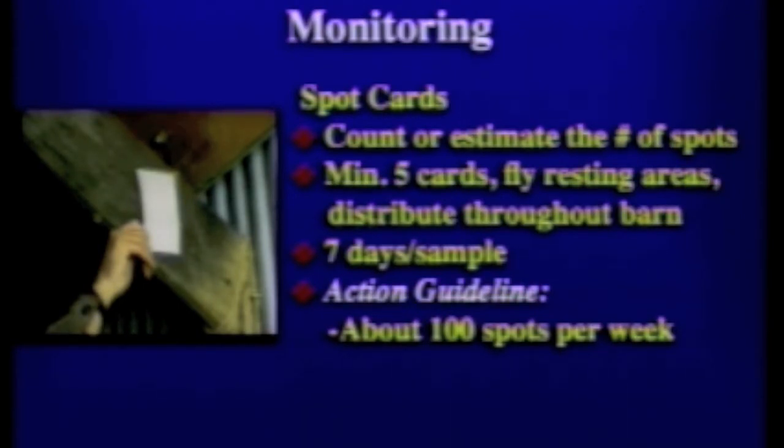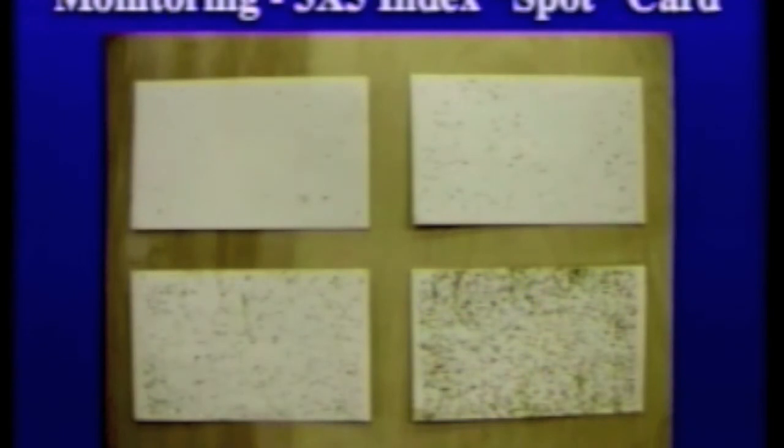Your action guideline — one we use in our research — is about 100 spots per week, but realize your personal tolerances might be more or less. The slide here shows examples of different levels of fly specking. In the top left you can see very few specks, perhaps 20 or 30, well below 100. The top right might be closer to 100. But you can see on the lower right-hand side there's a significant amount of fly activity, and that area would be one where you'd want to look closely for signs of fly breeding.